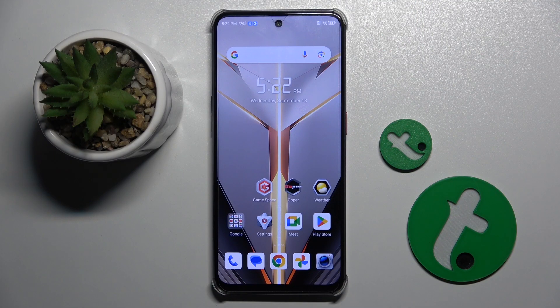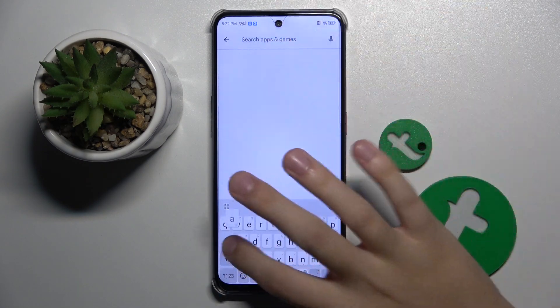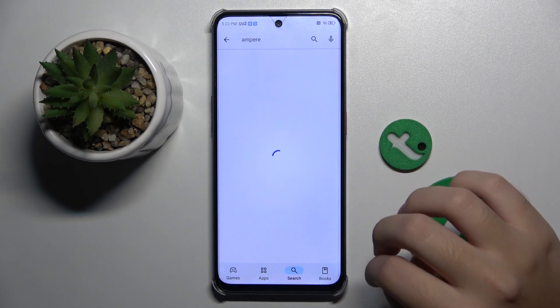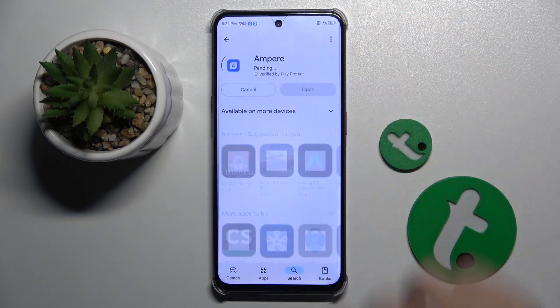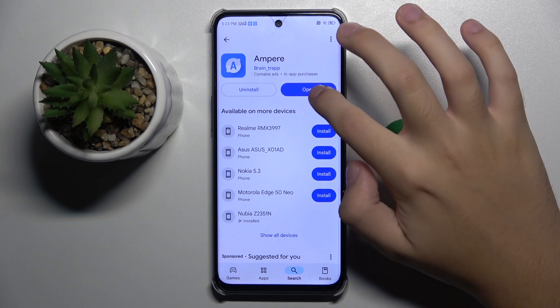First, to do this we have to open our Play Store because we have to get our Ampere app from here. I'm gonna search for Ampere and install the app. As you can see it's installed, so now we can open it.